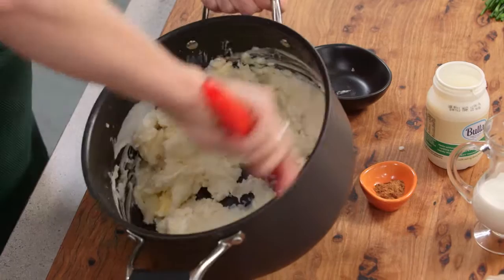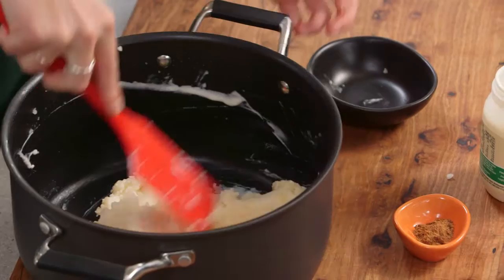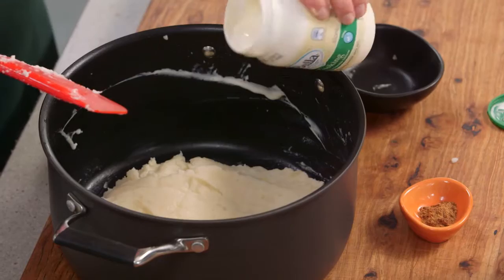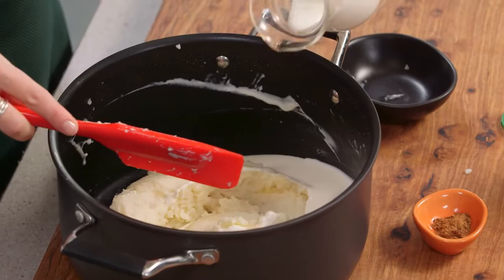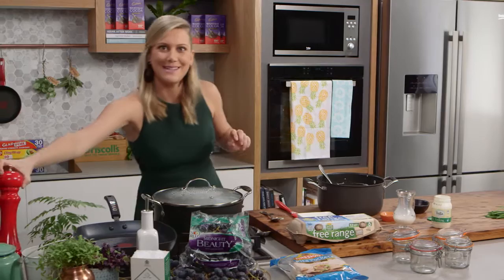I'll transfer over from the masher to a spatula and start to work it in. Now if I was just serving mashed potatoes on the side I'd really make an effort to put this through a ricer, but because the mashed potatoes aren't the real hero of this dish it's okay if there are just a few little lumps. I'm going to add a little bit more cream and some milk, and make sure to incorporate this really well. Season your mashed potato — a good pinch of salt and some freshly cracked pepper.